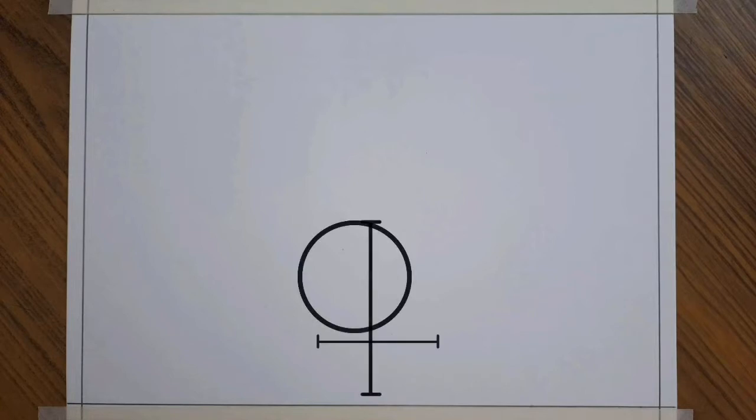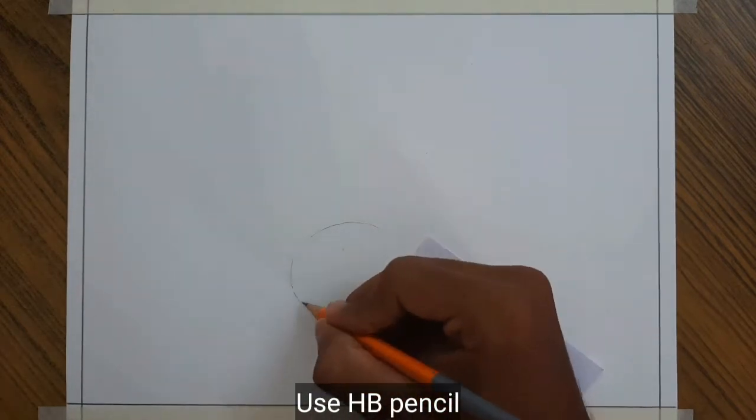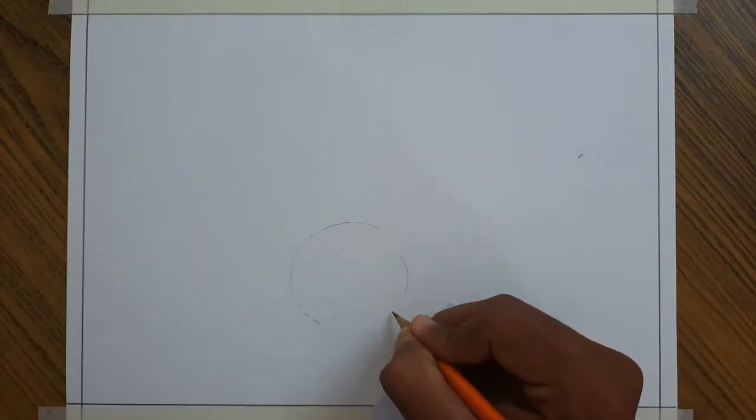First of all mark the measurements given in the frame. Then start drawing from the head. First draw the outline lightly.